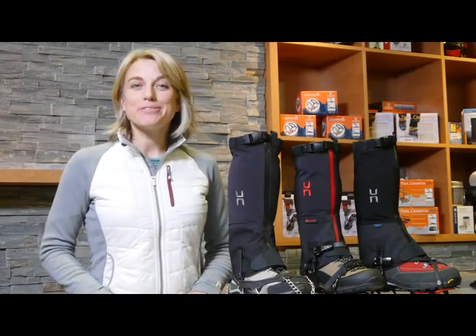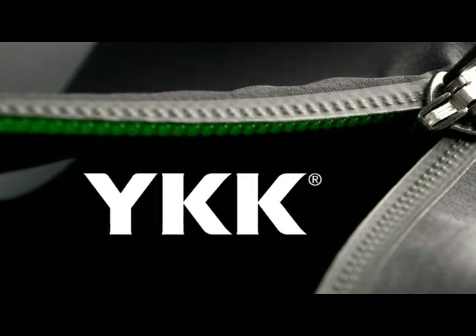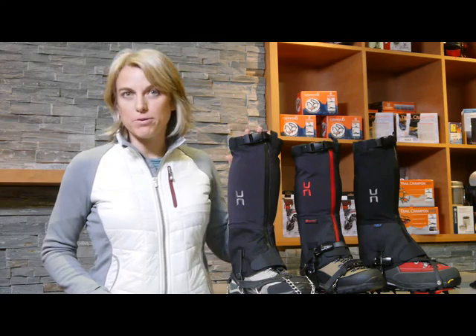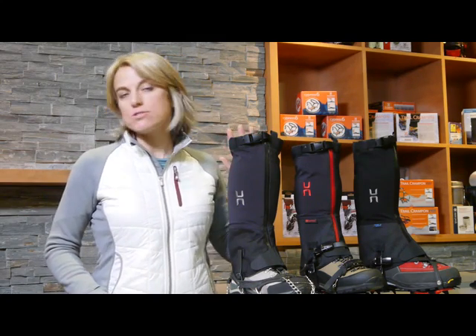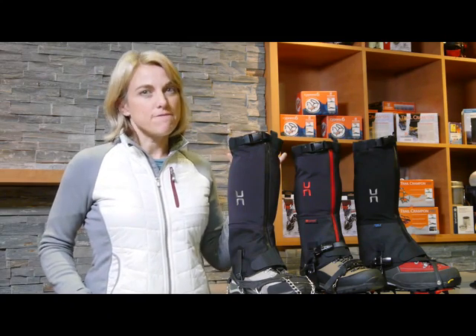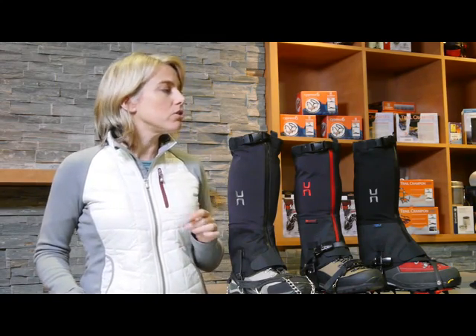Let's talk about the zippers — all waterproof across the entire series, and they zip top to bottom. That has to do with ease of use when putting them on, as you'll see in the upcoming demonstration. It's also a case of zippers versus velcro: zippers will remain effective because there won't be any snow clogging, as can happen with a velcro closure.